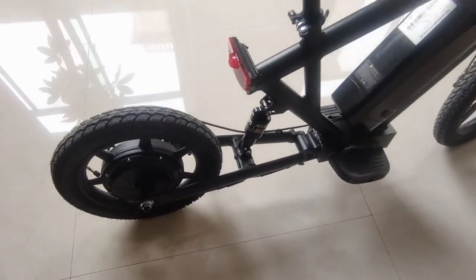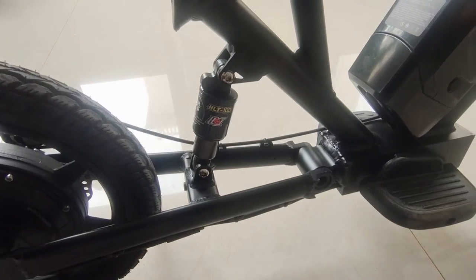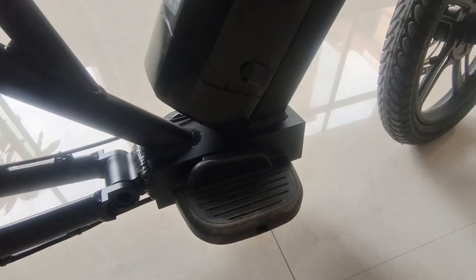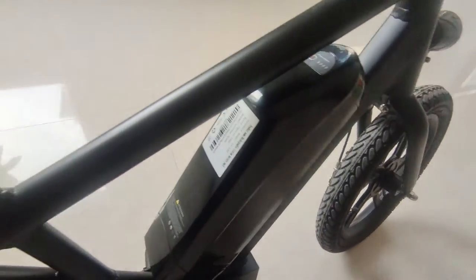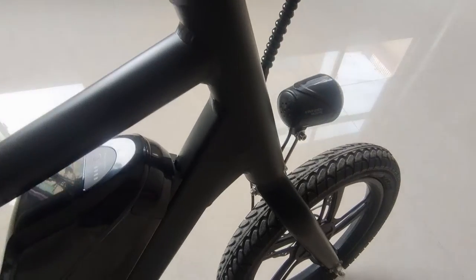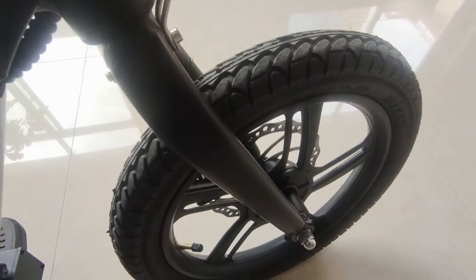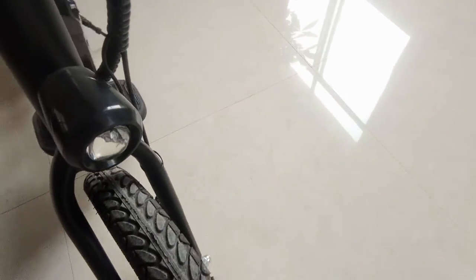This is the rear wheel. Hydraulic suspension. This is the pedal. This is the lithium battery. Aluminum alloy frame. Aluminum alloy fork. Front wheel. Front light with horn.